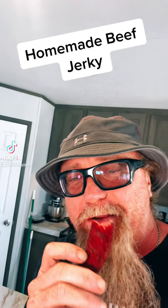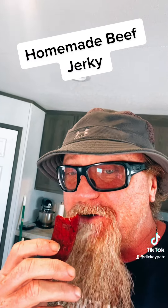Man, it sure is hard to beat that homemade beef jerky. Here's how I did it.